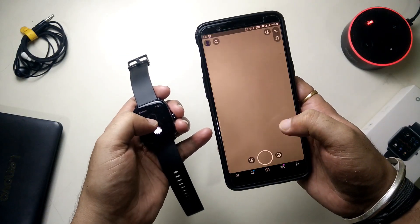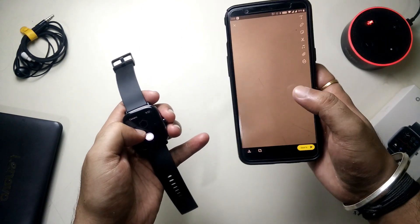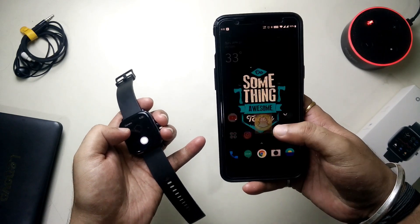Let's try it on another app — I'll go to Snapchat. This is the camera as you can see. Simply tap the shutter button on the watch and it did capture the image. So it's working fine on the default camera app and Snapchat as well.